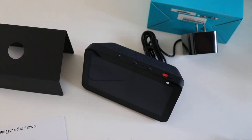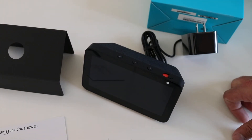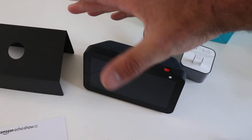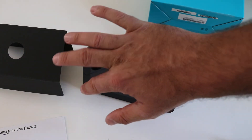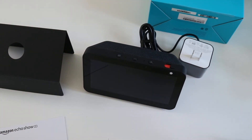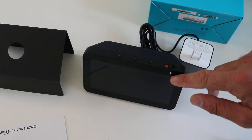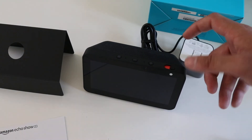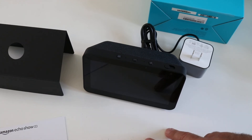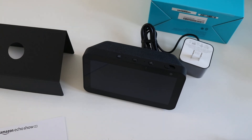So this is the Echo Show 5 — highly recommend this device. Really liked the form factor. It's as small as an alarm clock, has a 5.5 inch touch screen, which is a really nice feature. You've got the camera right here and you can open or close the camera cover. Please like and subscribe to this video — you can support us by clicking any links below or going to OneHourSmartHome.com and signing up for our email list. Thank you and we'll see you next time.